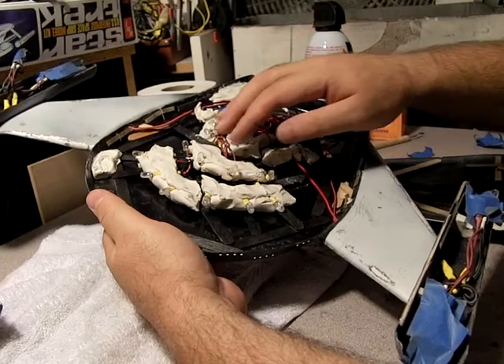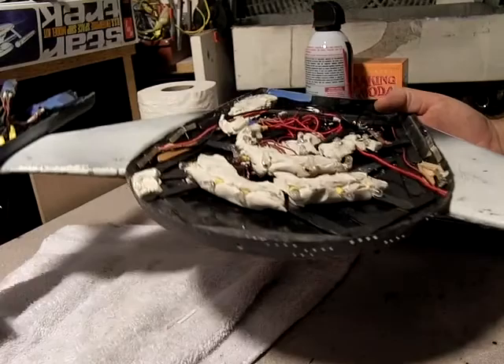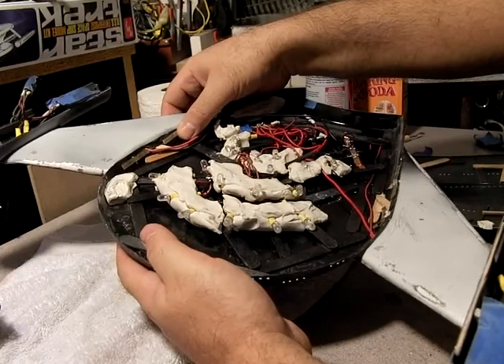What I'll probably do is instead of using Sculpey here to embed the lights, maybe I'll just go with the magic sculpt again and see how that goes.